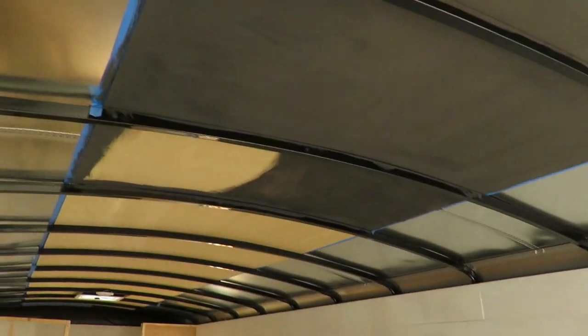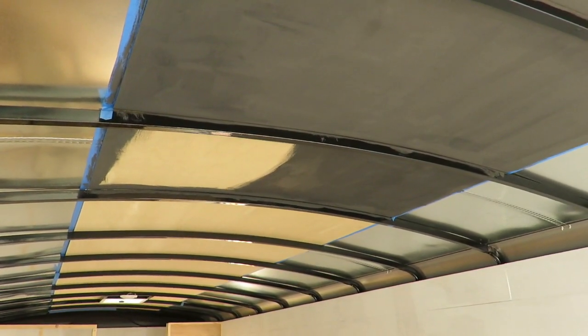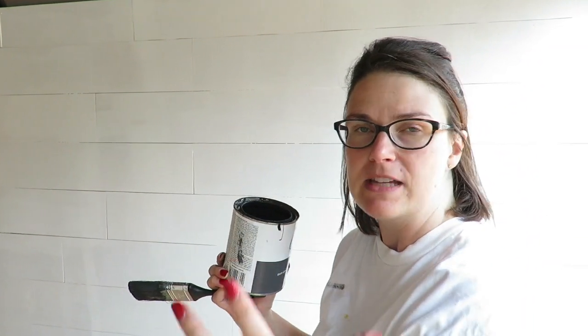I want it to look like one of those places that has those big galvanized air vents that hang down from the ceiling. That's kind of the look I'm going for.